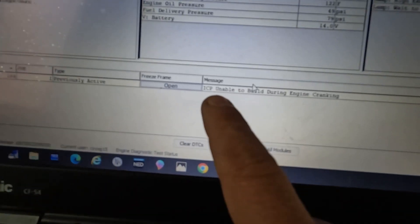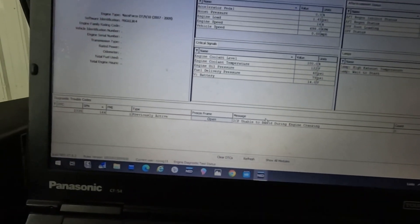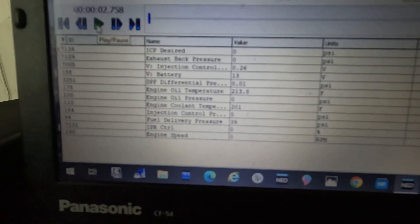We can see here we have a fault code logged in the engine computer: ICP unable to build during engine crank. So the first thing I'm going to do is get the engine hot, duplicate the problem, and see if this fault code comes active as well.